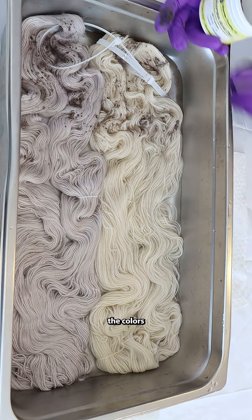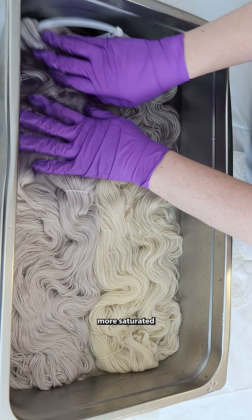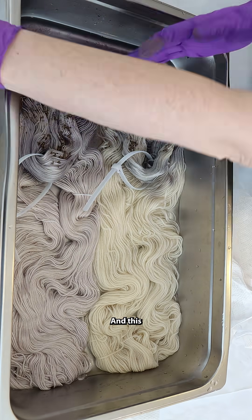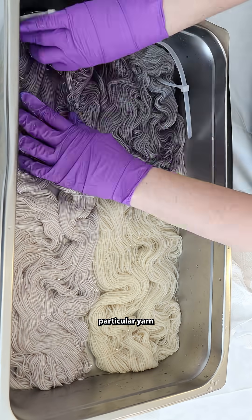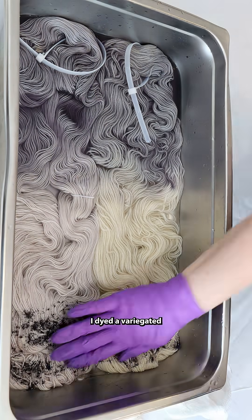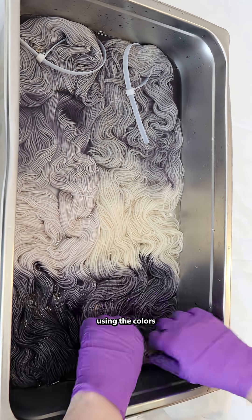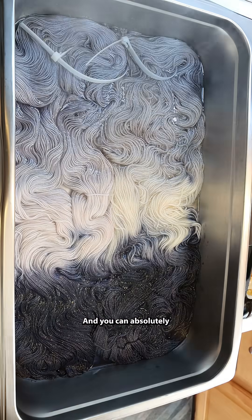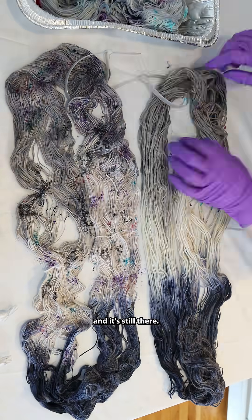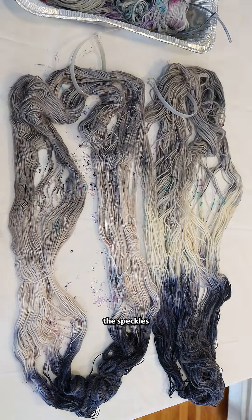When dyeing yarn, the colors can look a lot more saturated while the yarn is still wet than they do when it's dry, and this particular yarn is a really good example of that. I dyed a variegated base on this yarn using the colors platinum and blued steel, and you can absolutely see the gray in the pan, and it's still there when I start adding the speckles on the yarn.